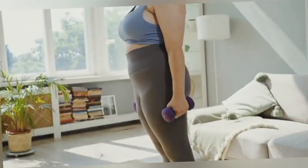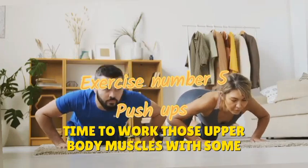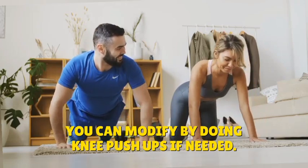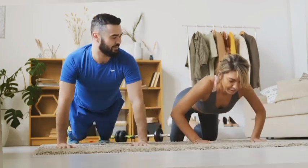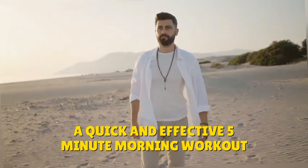Exercise number five: time to work those upper body muscles with some push-ups. You can modify by doing knee push-ups if needed. And there you have it — a quick and effective five-minute morning workout routine to kick-start your day!